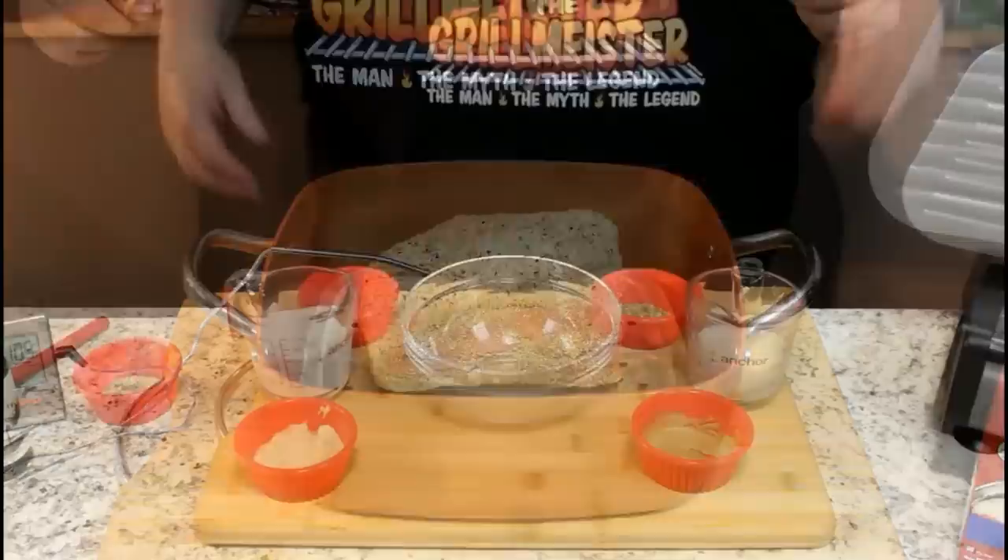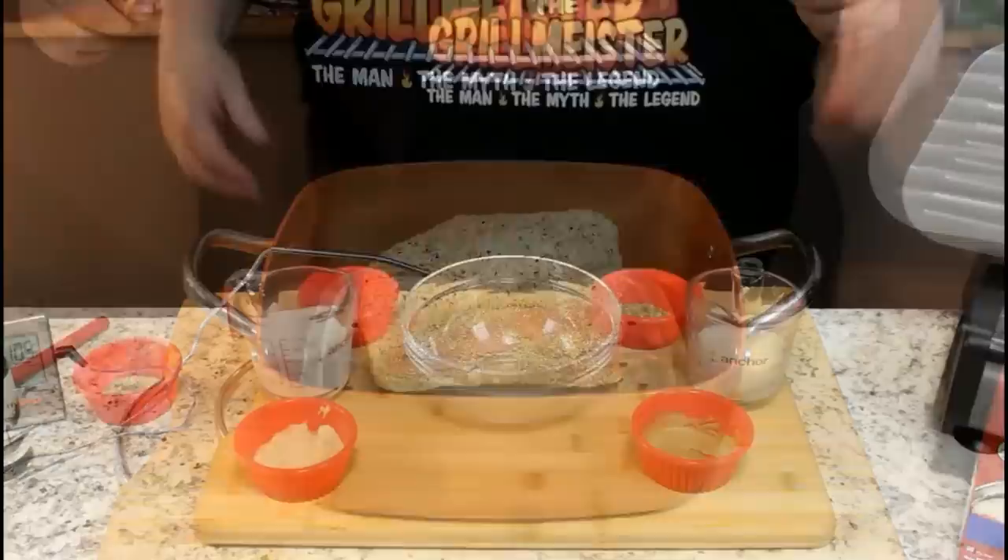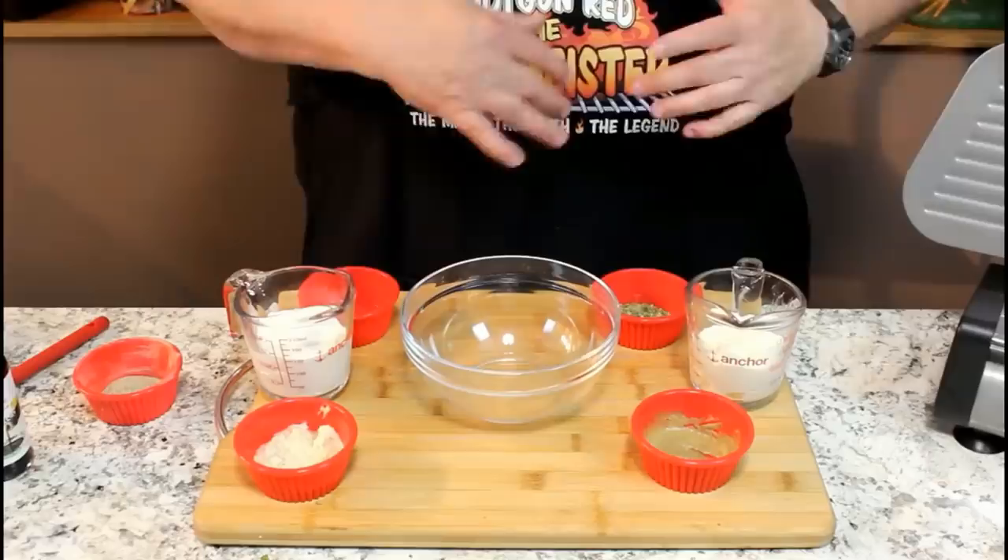Our Angus Eye of Round Roast is in the oven. We're listening for that little thermometer to go off at 105 degrees. In the meantime, we're going to make a tiger sauce to go on top of our sandwich once we stack it up with that sliced roast beef.